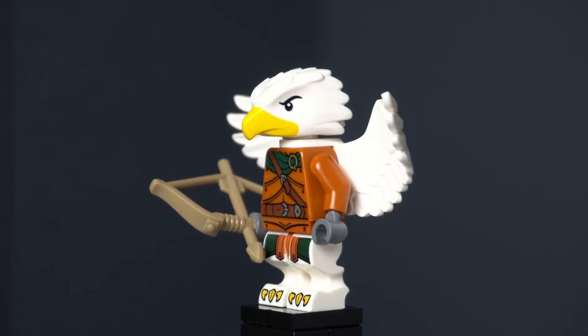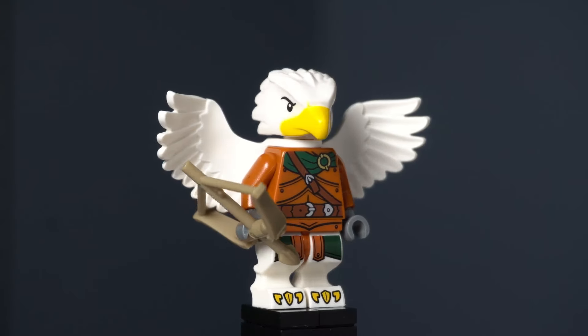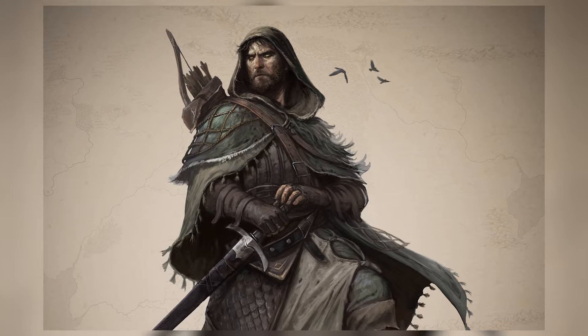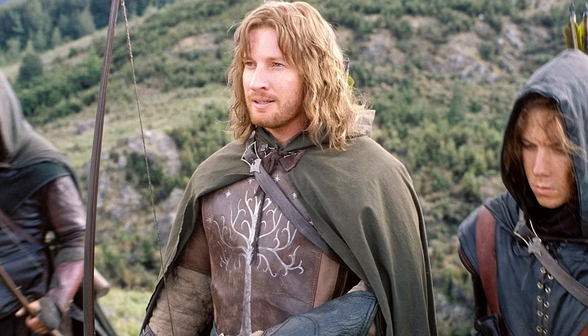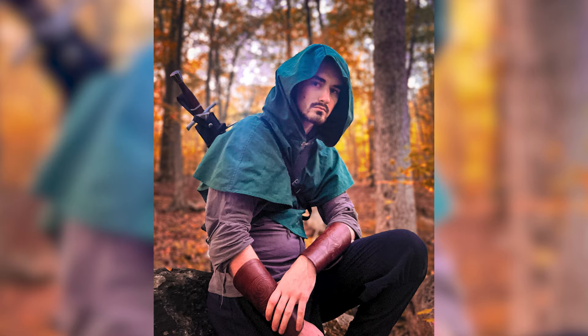I'm going to preface this by saying this figure is amazing and they did do a great job with it. But if you've been watching my videos for a while, you know I love Rangers. I love bows and hoods and capes and all this other cool stuff. This is what I wore to a Ren Faire, and this figure just didn't really have any of that.